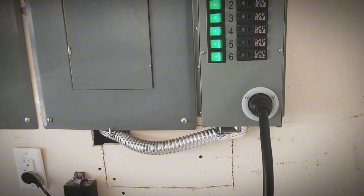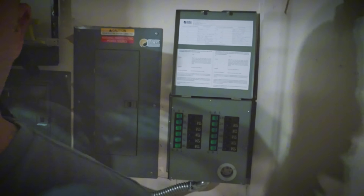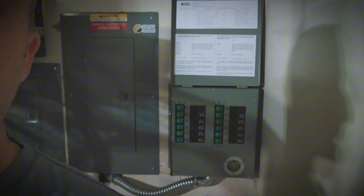Hey everybody, this is a video I am so excited to share with you. A lot of you guys know that I have used the Nature's Generator 6-Circuit Power Transfer Kit Elite to power 6 circuits in my house in the event of a power outage using my Kia EV6, and it has worked very well. But Nature's Generator recently came out with a 12-Circuit unit, which I recently had installed. I'm going to go over how it works, show some photos from the installation, and then test it out powering essentially my entire house with my Kia EV6.